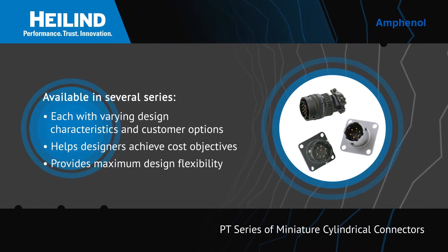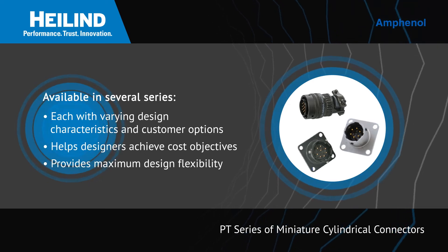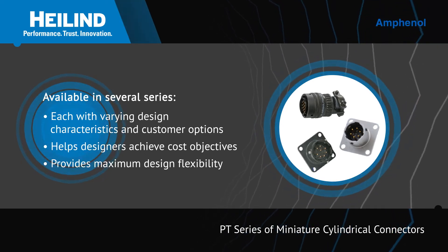each with varying design characteristics and customer options aimed at helping designers achieve cost objectives and providing maximum design flexibility.